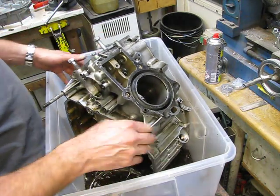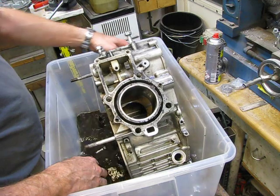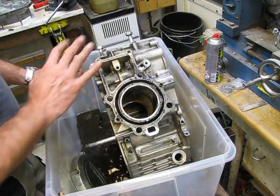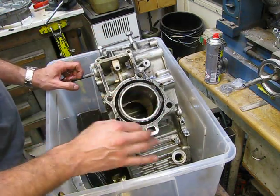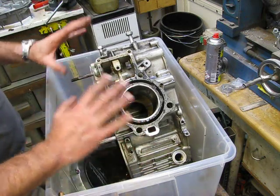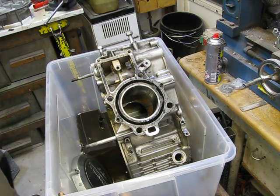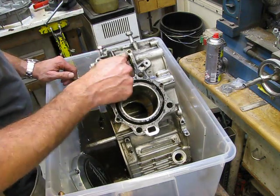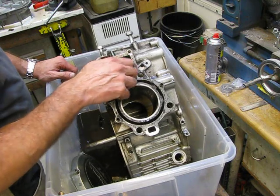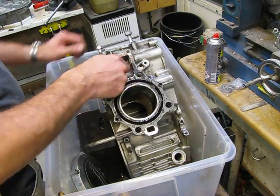A nice guy I know had that problem because the engine was completely rebuilt. He started it very nicely and after 50 kilometres the whole engine seized. So if you're going to sandblast, use sand and not steel grit — only sand.